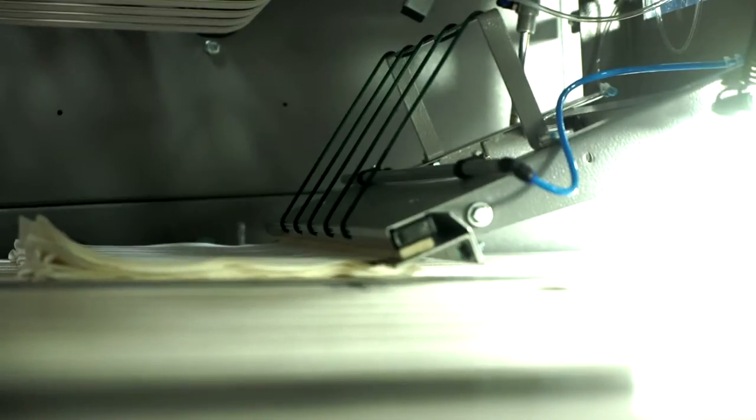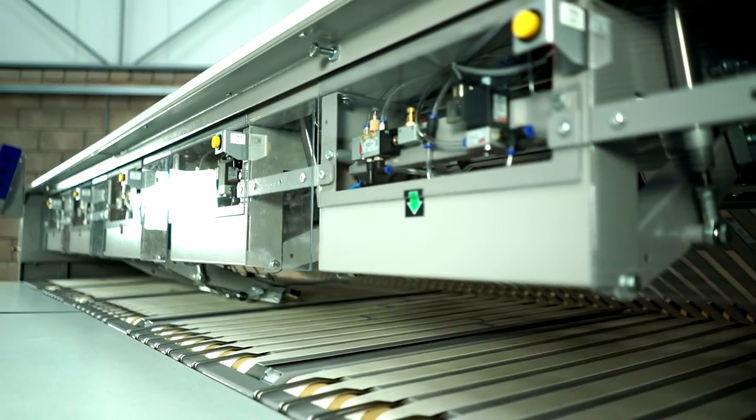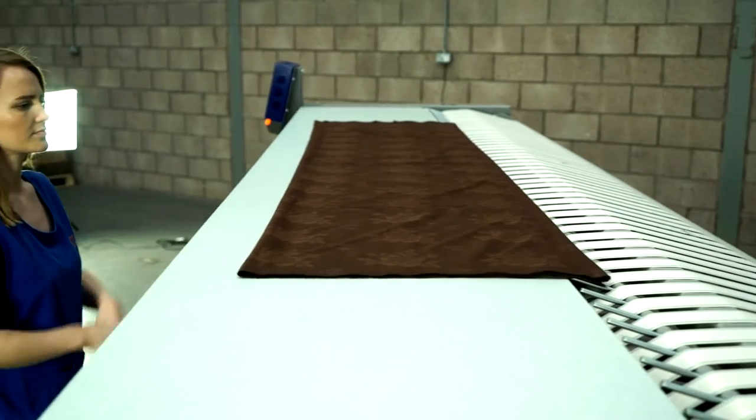Bypass facilities are included for individual lanes or complete bypass, which will allow full width items to be delivered onto an upper level table mounted above the stacking mechanism.